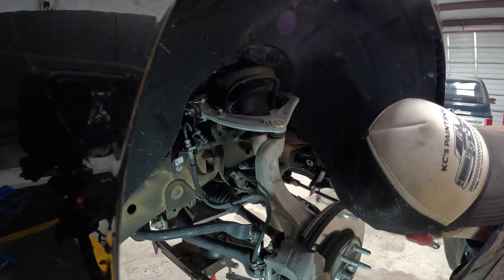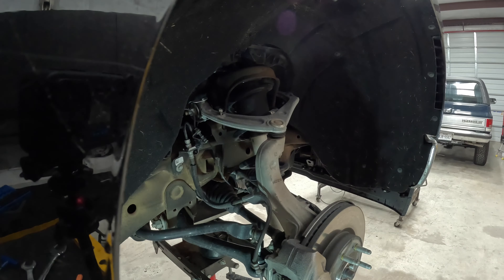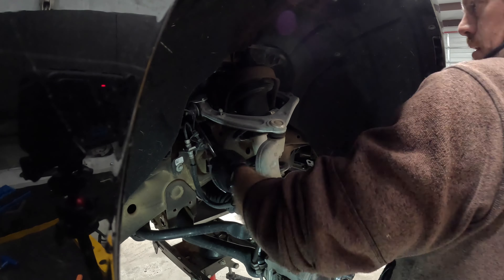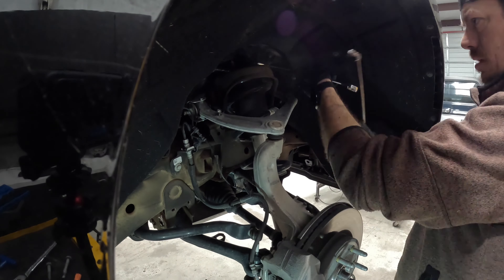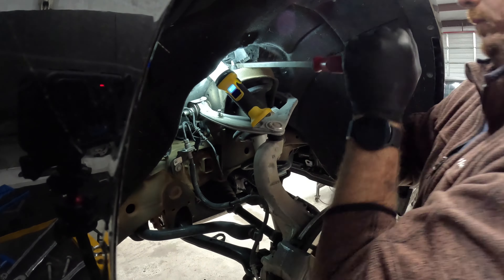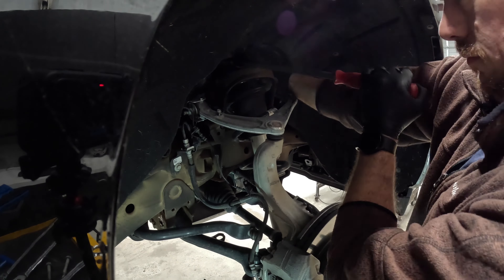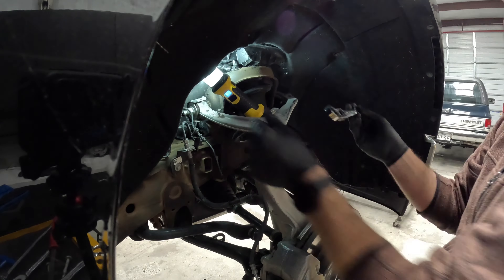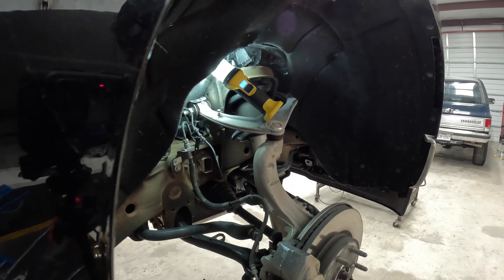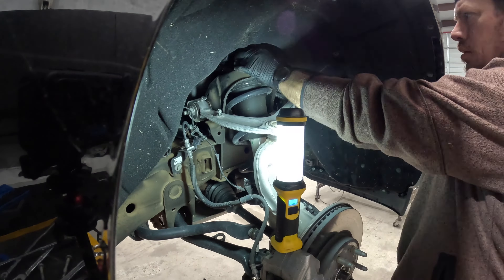We are going to do a Cognito leveling kit, which includes a one-inch rear block, new U-bolts — because we don't reuse U-bolts — and a top-hat spacer for the strut. This is a little different than a lot of other leveling kits: it actually goes under the coil to preload the coil a little bit. This will get us about two and a quarter inches in the front and one inch in the rear. Tires are going from stock 265/65s to 275/70/18 BFGs.